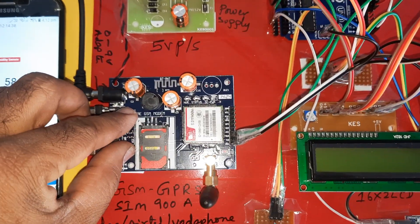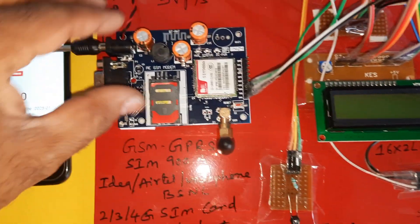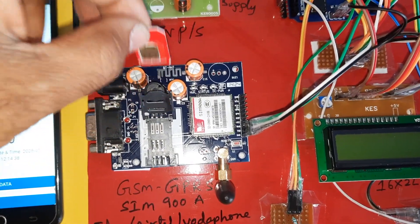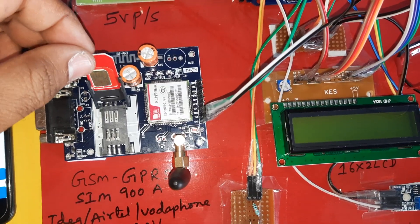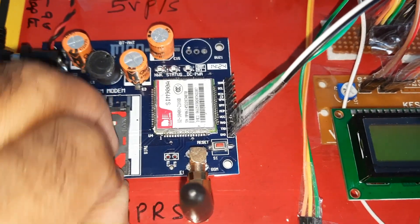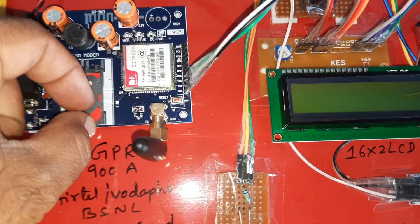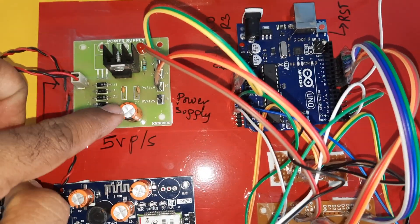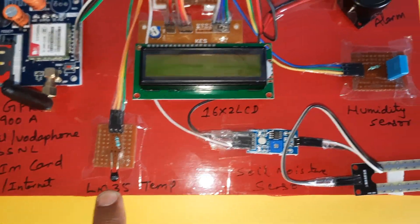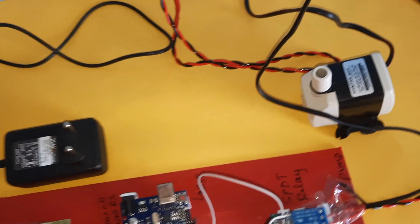Here we are using one SIM card. You can use a GSM/GPRS modem SIM900A with Idea, Airtel, Vodafone, BSNL 2G, 3G, or 4G SIM cards — with SMS balance, main balance, or internet balance. Press down to open the SIM slot, slowly insert the SIM card, press down and lock it. The total GSM module includes SIM900A, bridge rectifier, filter capacitor, 7805 regulator, 1L805 volts power supply module, Arduino R3 board, 16x2 LCD display, LM35 temperature sensor, soil moisture sensor, humidity sensor, alarm, one SPDT relay coil, and one small pump.